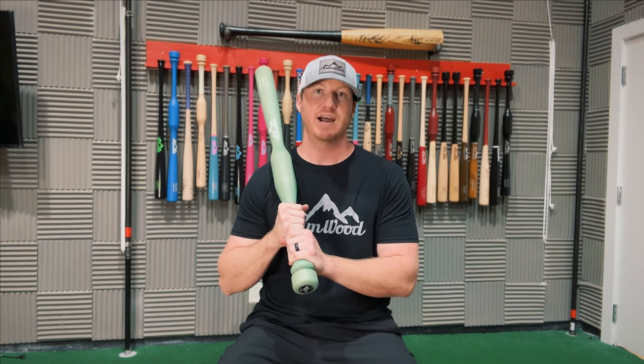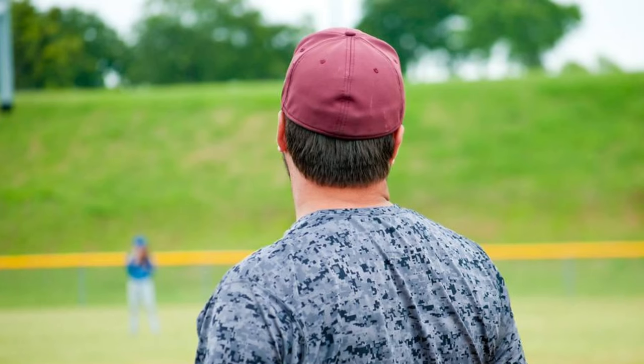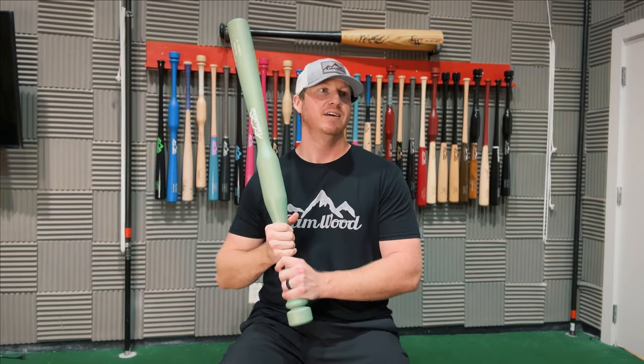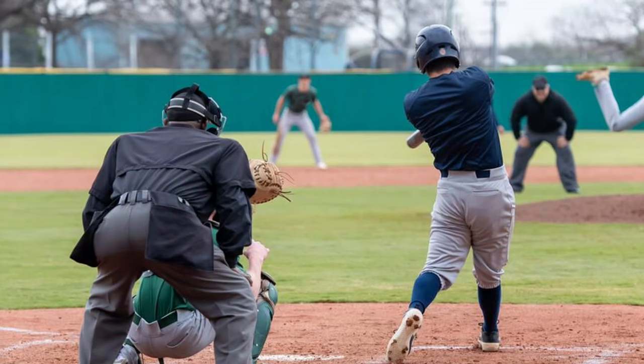One day after practice, I went down to the cage to get some extra swings in. As I'm hitting, this random guy walks up behind me. I've never seen this guy a day before in my life, and I could just tell that he was watching me. I'm hitting and just yanking and pulling off everything, because at the time I was a dead-pull hitter. You could literally move everybody away from the opposite field — I was not hitting a ball over there.